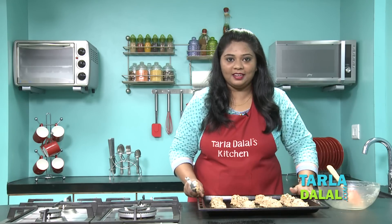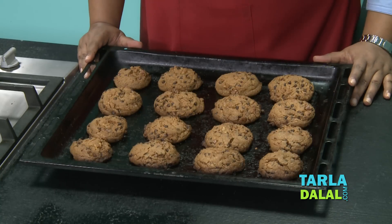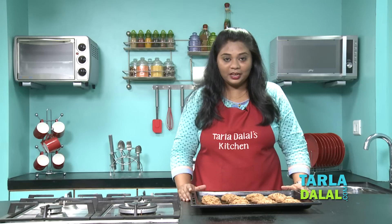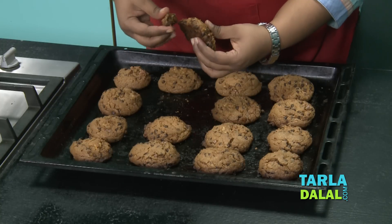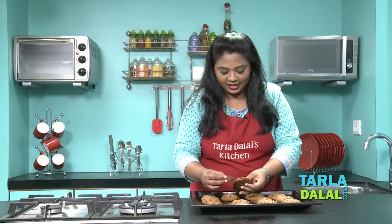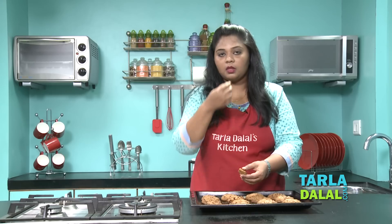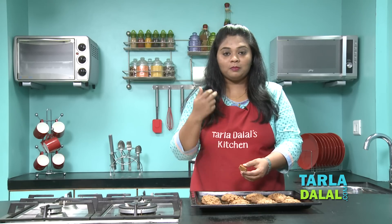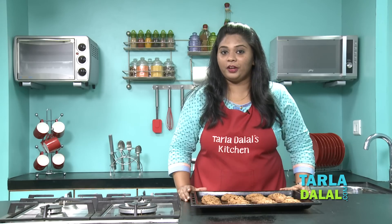Now let's bake this at 180 degrees for 40 to 45 minutes. My chocolate chip cookies are ready — perfectly baked just like a store-bought cookie. You can see it's nice and crumbly and crunchy. You can hear the noise — it's so crunchy and just perfect.